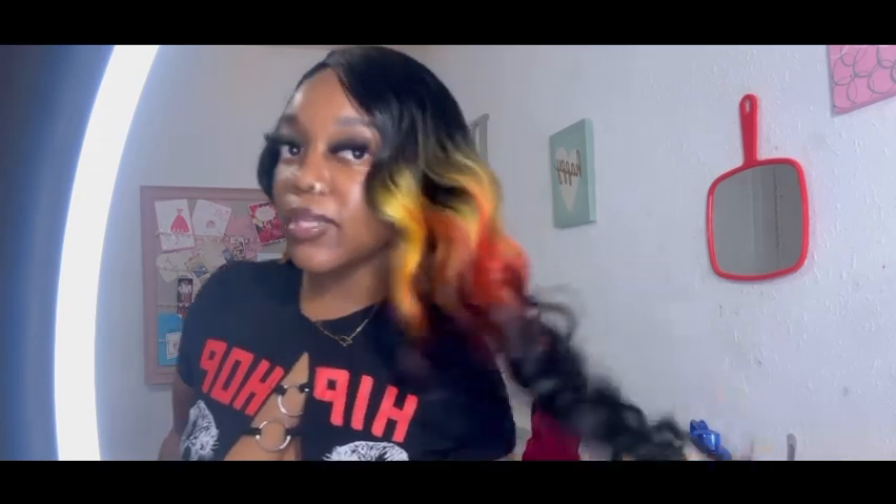They had this wig sold out everywhere — I think that girl posted her little video and everybody bought that wig. I had to get this one instead, but I'm not disappointed because it's cute and really pretty.